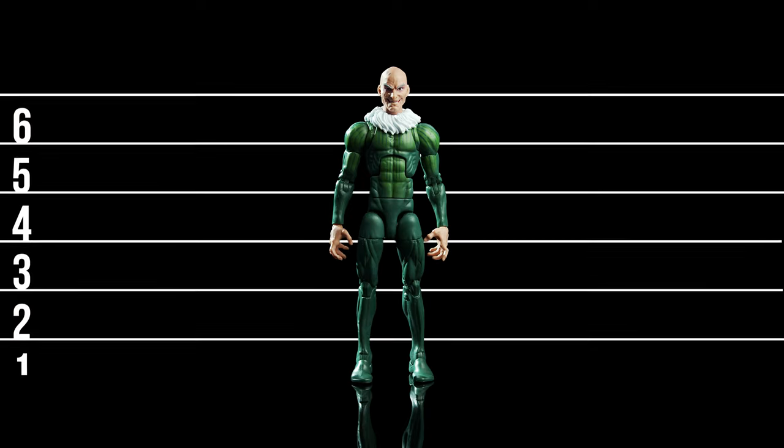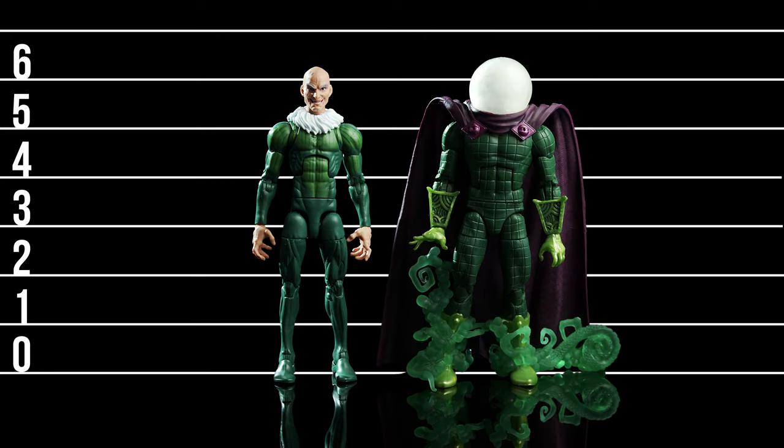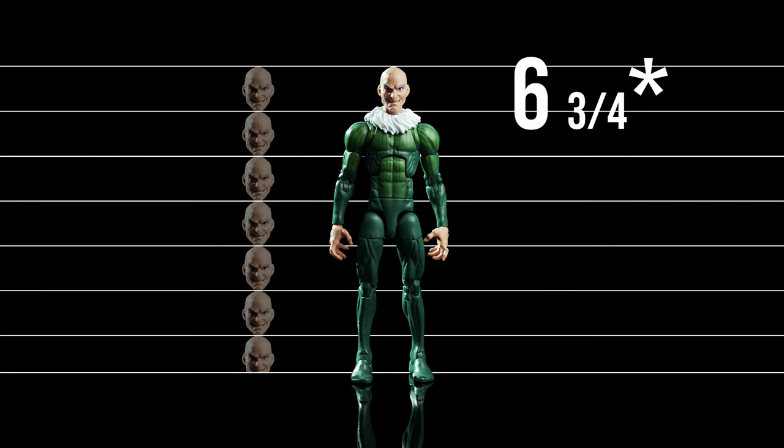Vulture stands 6 and a quarter inches tall, or 16 centimeters. He looks pretty decent standing next to his sinister sidekicks — Kraven, Electro, Mysterio, Sandman, and Doc Ock — and of course, Spider-Man himself. Proportionally, he's seven and a half heads tall, which is a more heroic constitution than even Spider-Man.